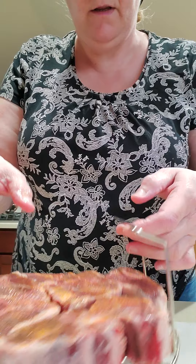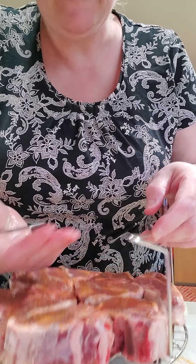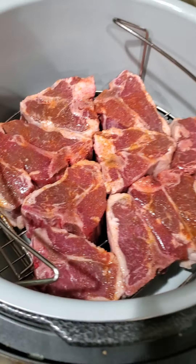Now I am going to take and put it in my Ninja Foodie. I can't do this with two hands and move the camera, but okay, there we go. Let's go over here to my Ninja Foodie — I guess we should have the light on. I am going to place them in here like so. They look good. Hopefully they will cook up nice.